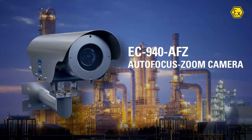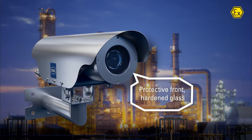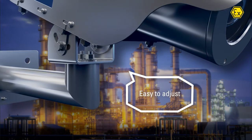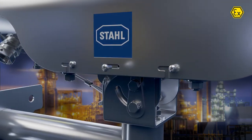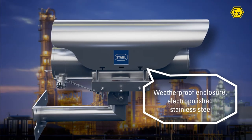Our latest CCTV camera combines state-of-the-art technology with cost-effectiveness and ease of installation. The protective front is made of hardened borosilicate glass, and the pan tilt bracket is easy to adjust. Each camera includes a weatherproof enclosure made of electro-polished stainless steel.